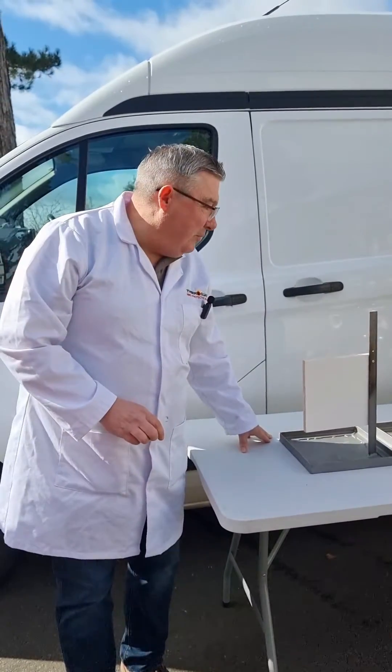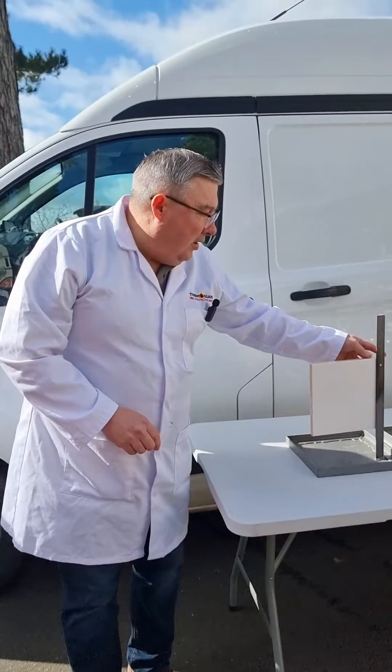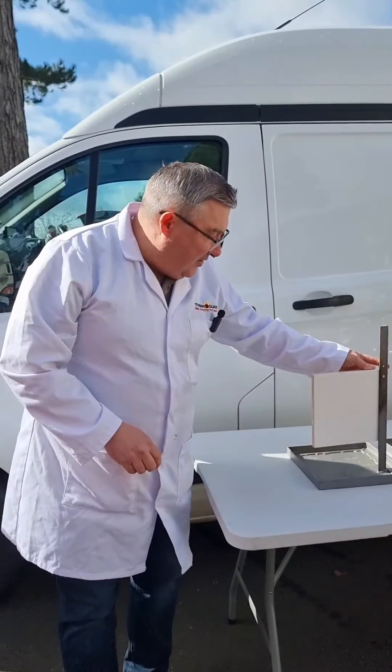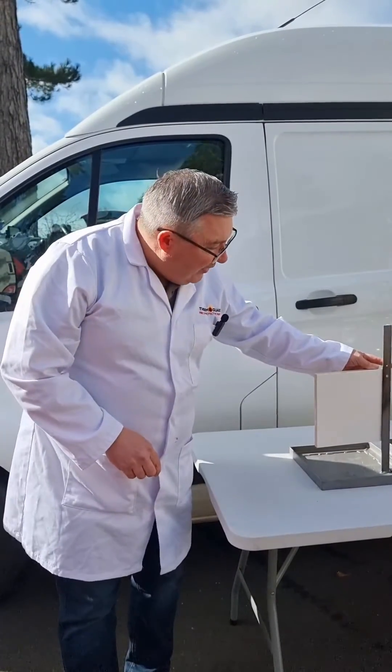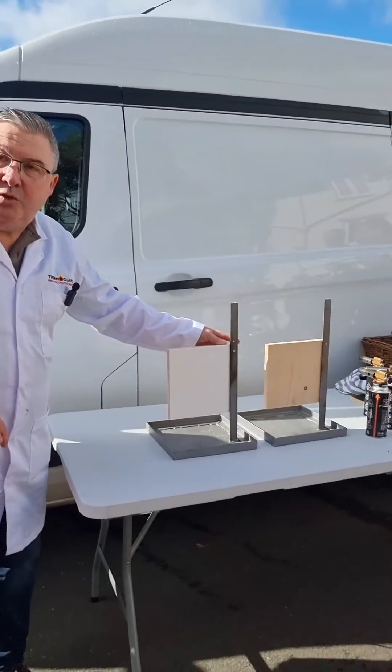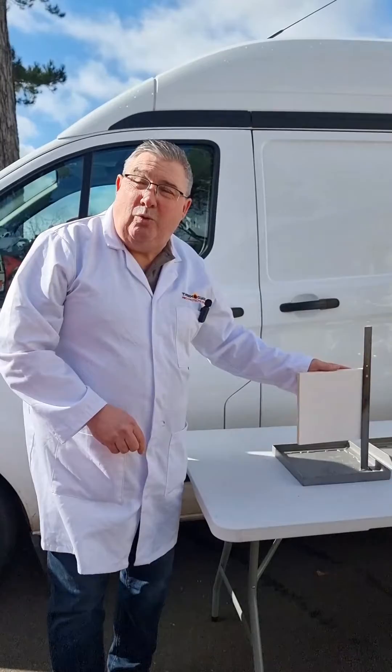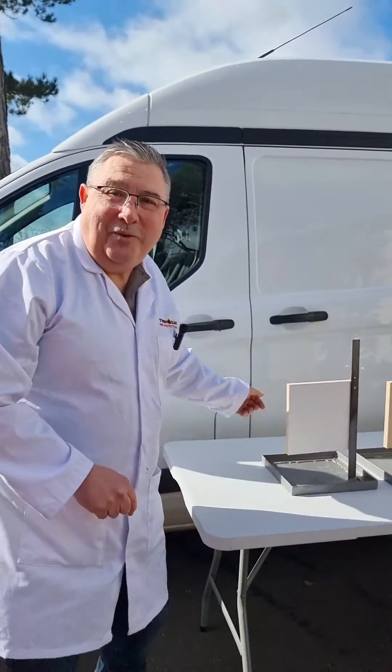Steve from Thermaguard. We're just about to do a demonstration of our Timber Coat intumescent paint on some 18mm redwood that's had two coats of Timber Coat, and on a bare piece of wood as well. Hopefully the wind won't blow it out, so we'll give it a go anyway.